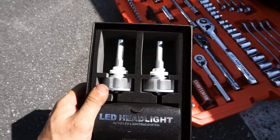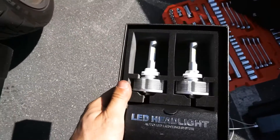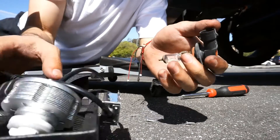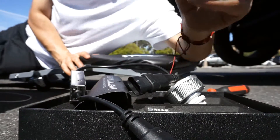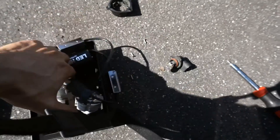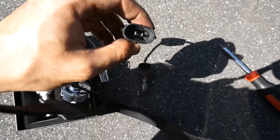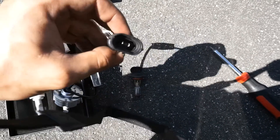We're gonna move on to the fog lights — just jack the car up so we can get under there. The ones my girl ordered aren't gonna work because the connectors are different. These are closer together and these are wider, so the harness isn't gonna plug in. I need to get new ones, but it's all good — at least I got the LED headlights on.